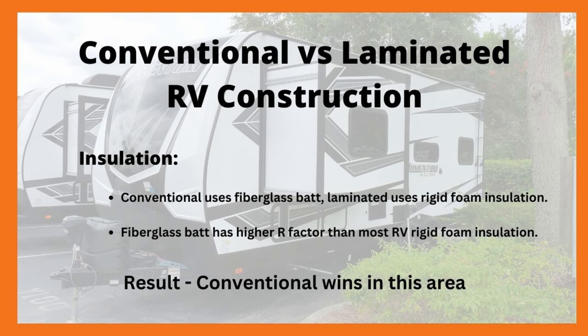Let's move on to towing. In this situation I've got to give the nod to the laminated method again, but probably not for the reason you think — not because it's lighter. I'm giving the nod to lamination because of all the trouble you have with wind resistance on a conventional aluminum-skinned RV. If you look at that wavy side with all those cracks and crevices, that's more surface area to grab the wind, producing drag as you're towing down the highway. So definitely when it comes to towing, the advantage goes to the laminated method.